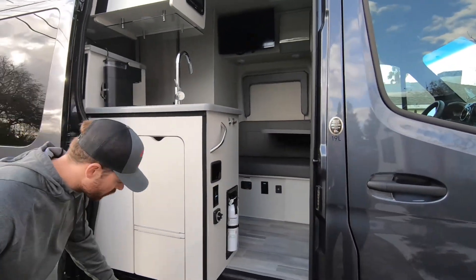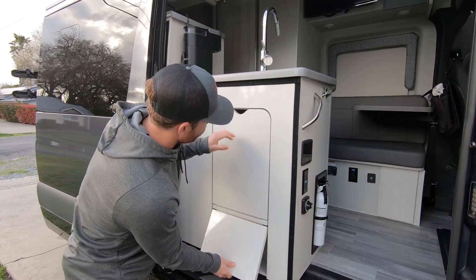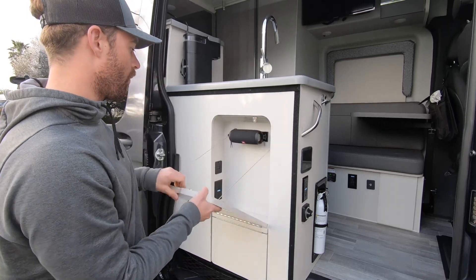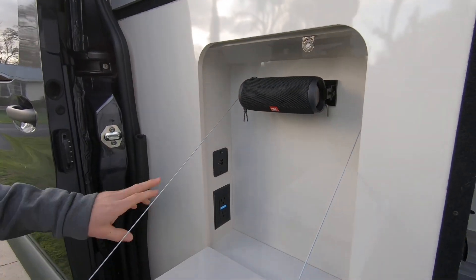Coming on the inside, we've got some little storage space and some storage for shoes. We have a drop-down table with a speaker, plus more power outlets and USB ports.